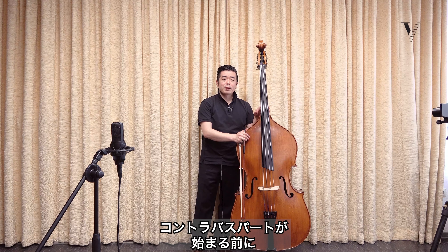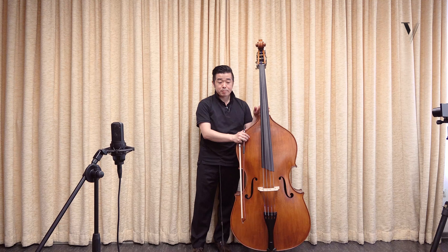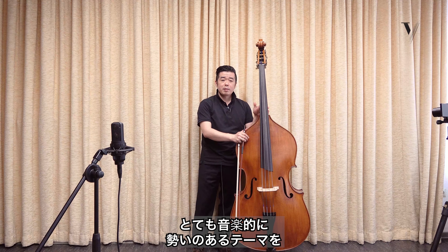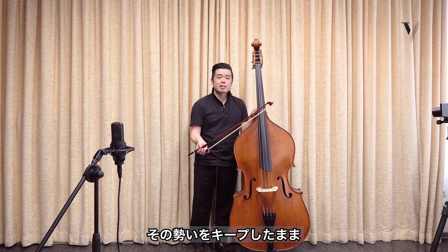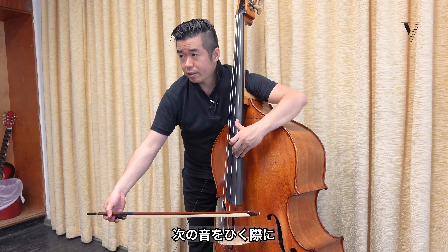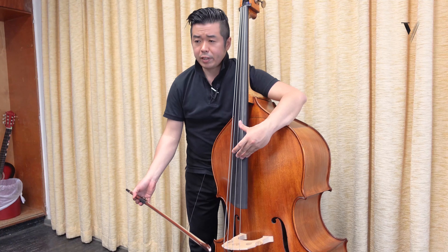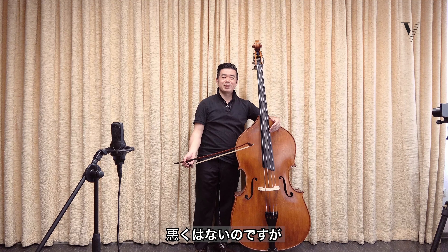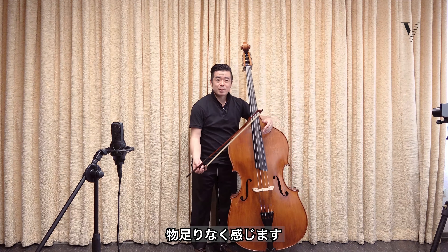Before the first note, the piano part plays as accompaniment and a lot of musical tension increases. So we have to keep this tension and feeling when we play the first note. If I use too much bow for the first note, then I have a problem playing the second note. And if I play too soft, it's okay, but for me it's too passive. So try to keep this tension.